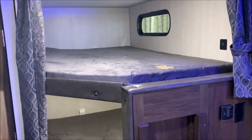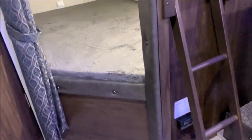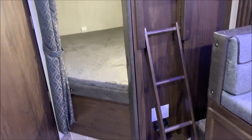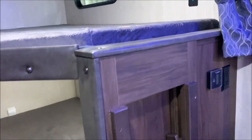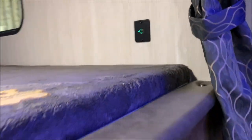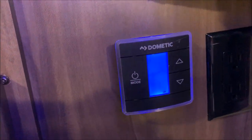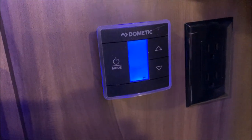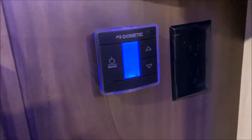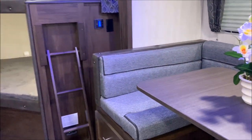In the bunk area in the back, these are the large double bunks — so you have one on top and one on the bottom, along with a bunk ladder to get up. You'll also notice that at each bunk you will have its own light and USB port. In front of the bunk is where your thermostat is to operate your furnace and your air conditioner — that is a touch screen, so that is where you would adjust your heat and air conditioner.